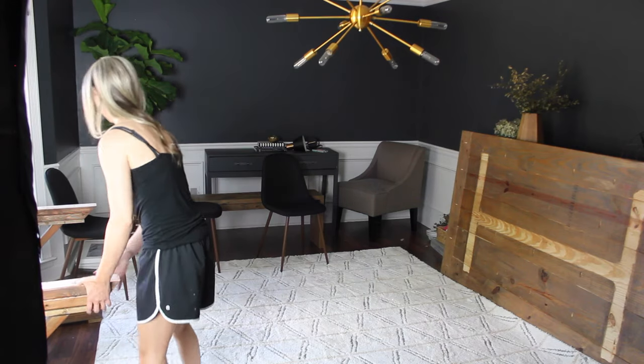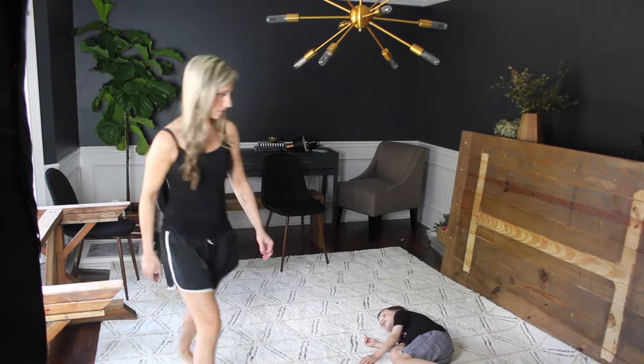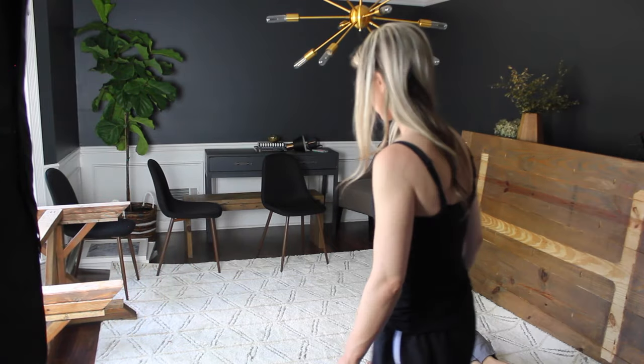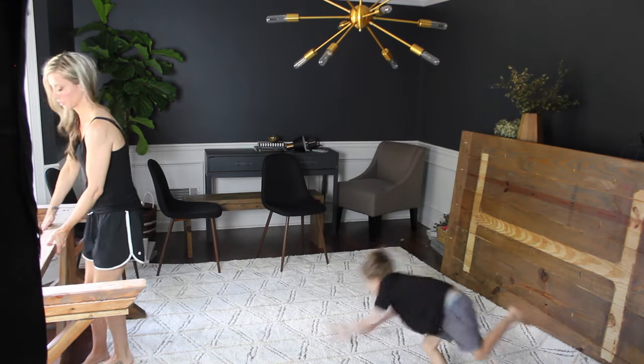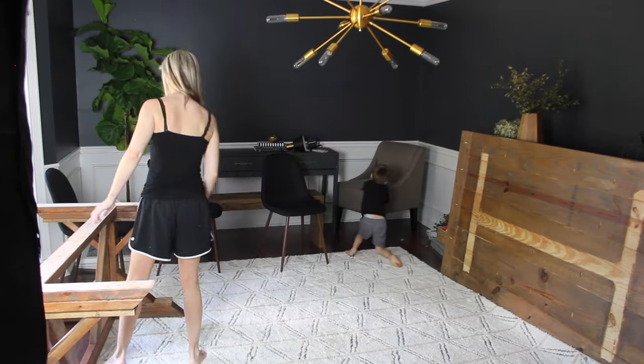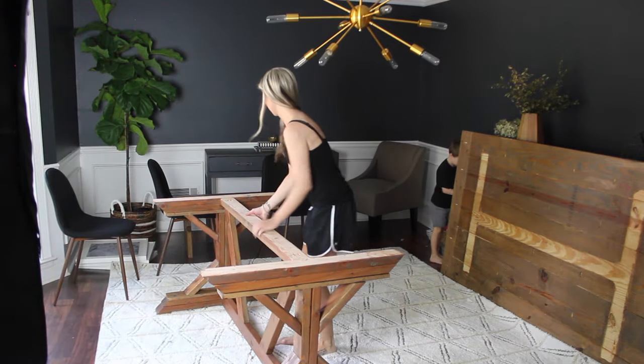I built the dining table and the benches that were in here before, and I did that before I had my YouTube channel, so I'll link to the blog tutorial for those below. For now, I'm replacing the benches with chairs, but we always have the option to swap it out again later. Next, it was time to reposition the table and put the top back on.